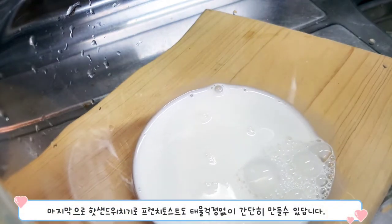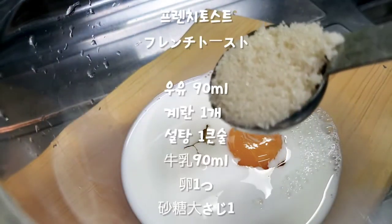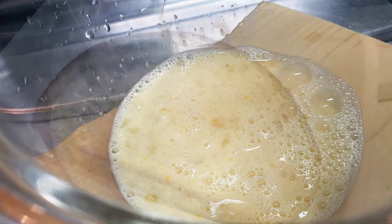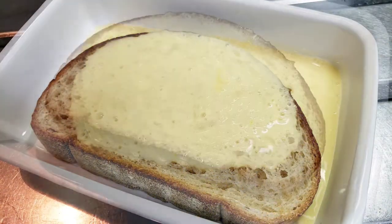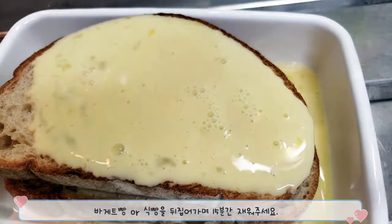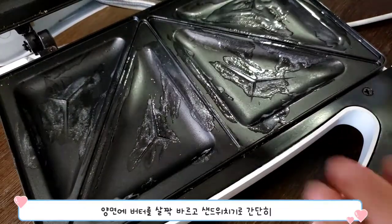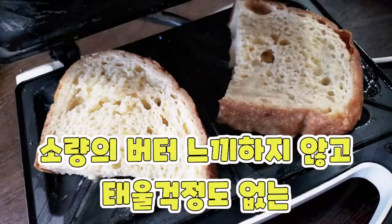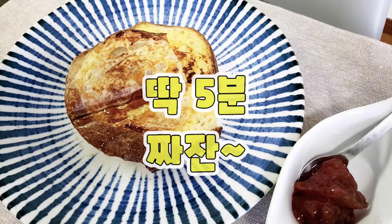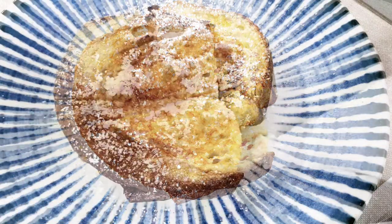마지막으로 핫 샌드위치기로 프렌치 토스트도 태울 걱정없이 간단히 만들 수 있답니다. 바게트 빵이나 식빵을 뒤집어가며 15분간 재워주세요. 양면에 버터를 살짝 바르고 샌드위치기로 간단히... 소량의 버터로 만들어 느끼하지 않고 태울 걱정도 없어요. 짜잔! 메이플 시럽과 생크림 등으로 마무리하세요.